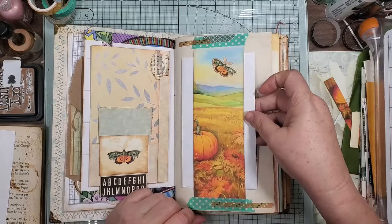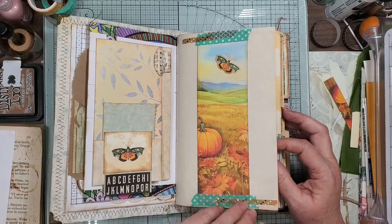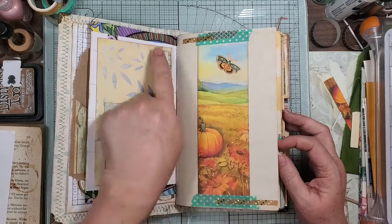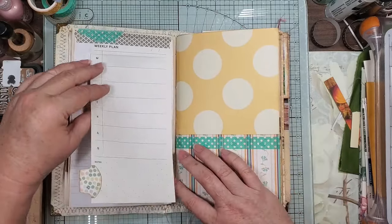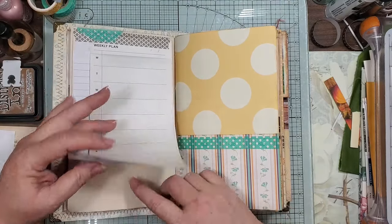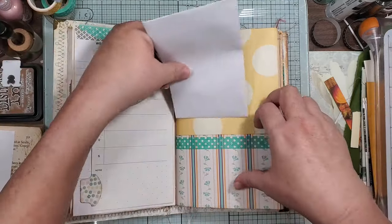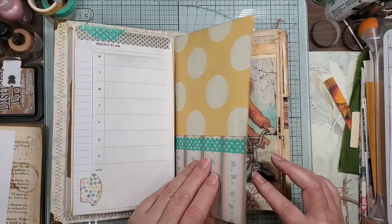I just thought the colors went together. Then this is just some journaling — a little flip, double flip. Put some washi on the bottom just so it wasn't so plain Jane. Got a naked pocket.